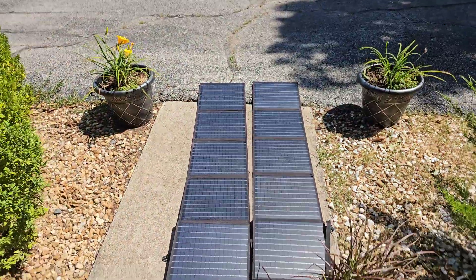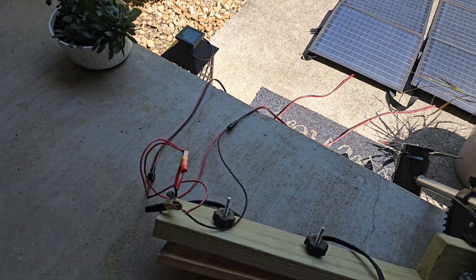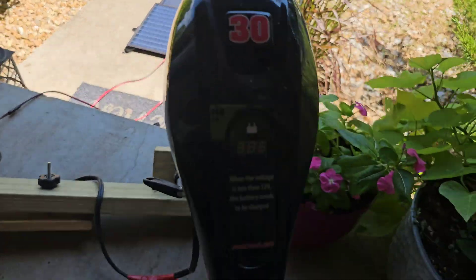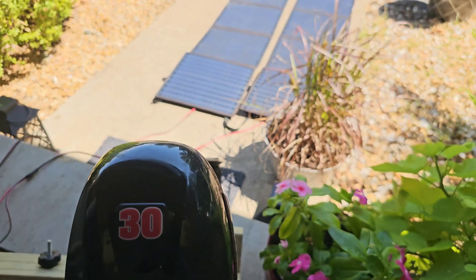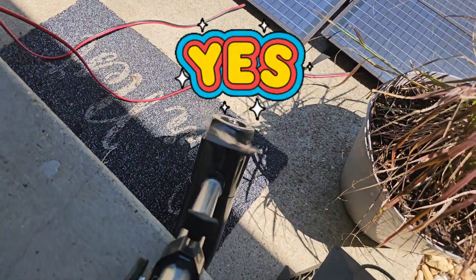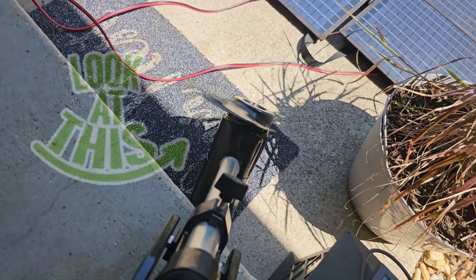Okay friends, place your bets now. Two 100 watt solar panels connected directly to the trolling motor. Let's just turn it on — one, look at that! That's only one. Two. Three. Four. Look at this.